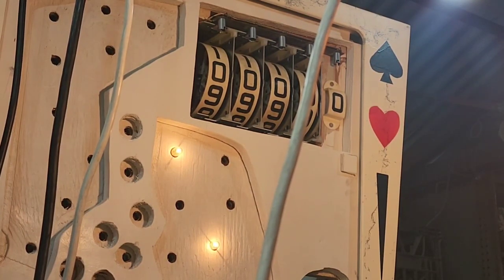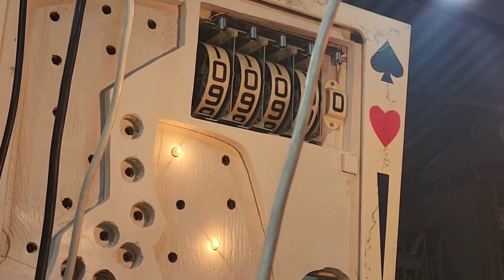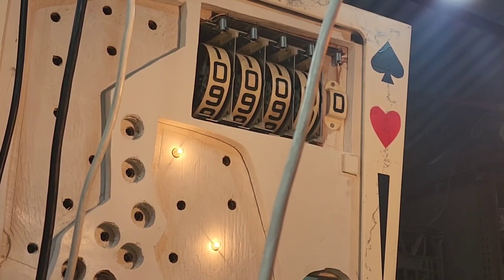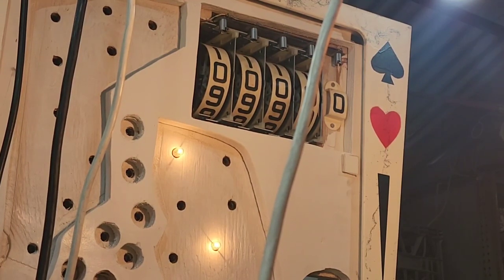We'll continue to troubleshoot this machine. We've just got a couple of sockets to put in the match lights, and we've got to do a bit of braid on the ball count unit. Then we'll put the playfield in and see what happens on this game.